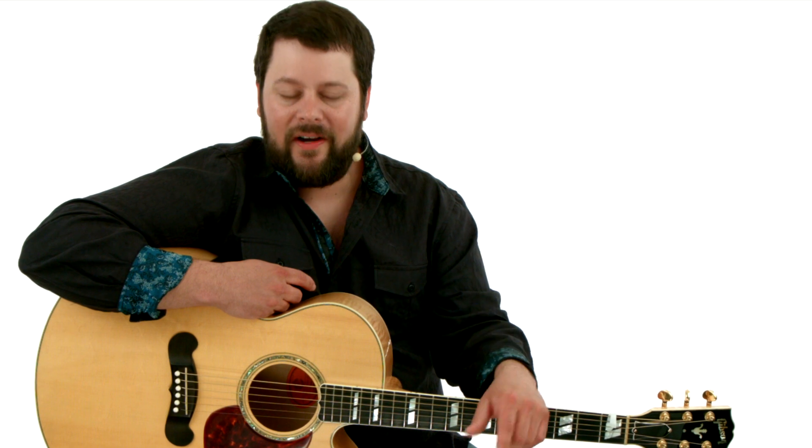I've organized the course into two sections. The first section, we're going to cover 12 essential techniques and concepts that will help you get your thumbpicking together — everything from alternating bass lines, picking patterns and rolls, and classic turnarounds.